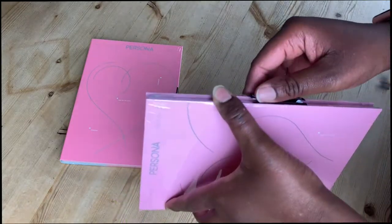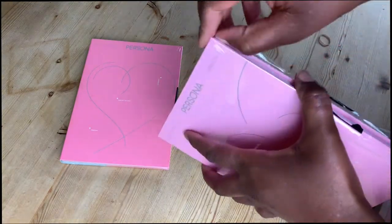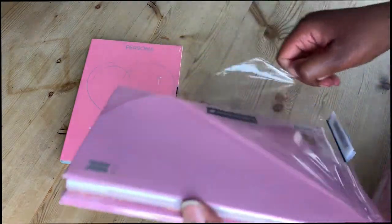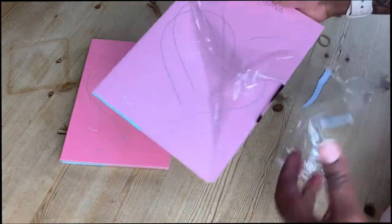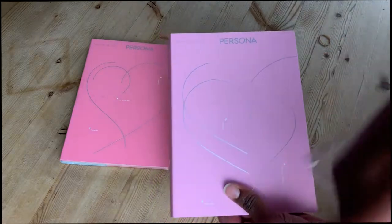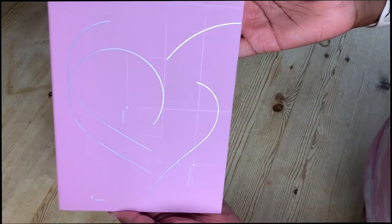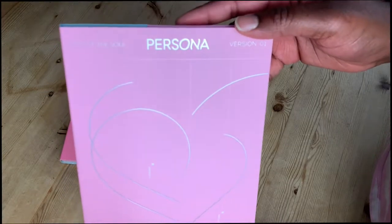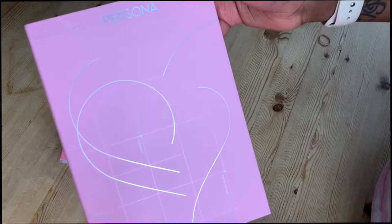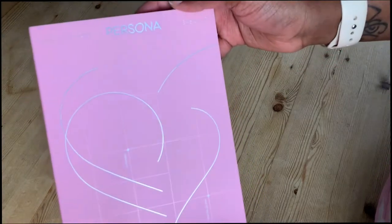If not, then I'll have to get over it. I'm happy with all the boys — I do love them all, but of course I would love to get my bias. The packaging is actually really matte, and of course with the holographic writing and image on it, you can see it a little bit better.